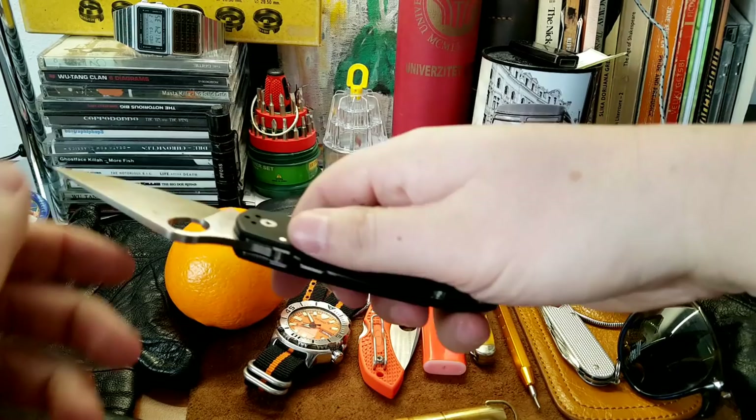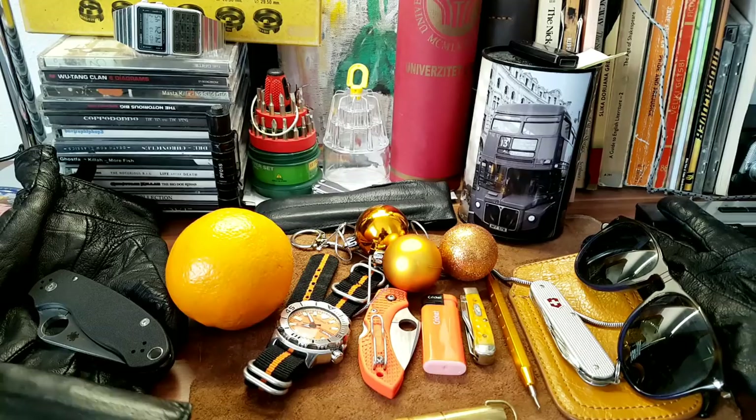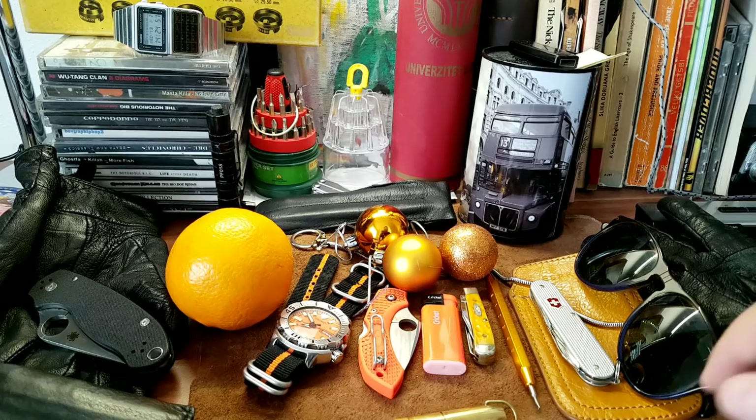I also have some other blades in rotation which I'm not going to talk about, but it's just a gift I got for my birthday, so thank you very much. And I have gloves because it's winter — I enjoy good weather gloves on a winter day. They're kind of cool and I love them.